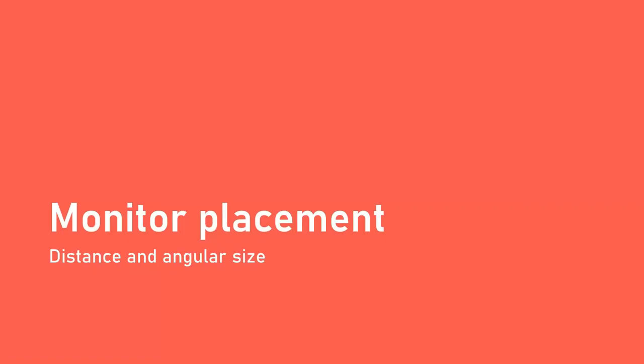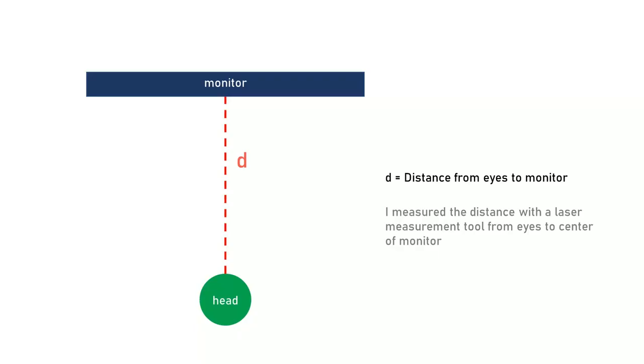Another thing to consider is the placement of the monitor — specifically the distance from your eyes to the monitor. To get an exact distance, I used a laser measuring tool, placing it right between the center of my eyes and pointing it to the center of the monitor.